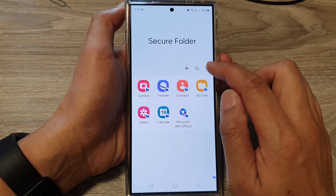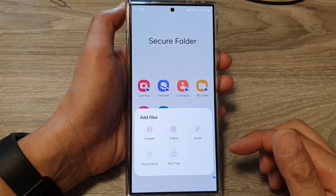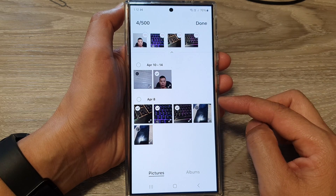Next, tap on the more button and then tap on add files. From the pop-up, tap on images. In here, you want to select the pictures that you want to move or copy.